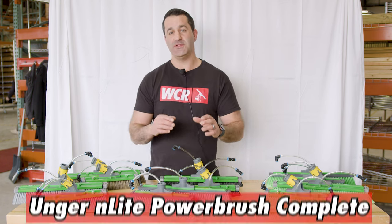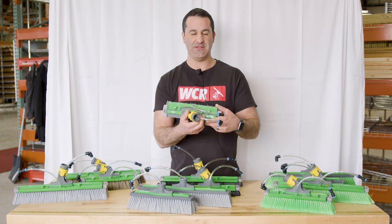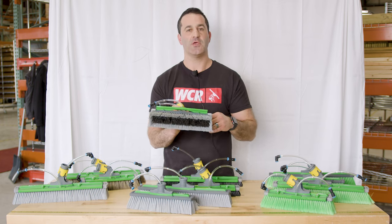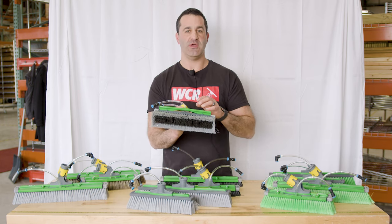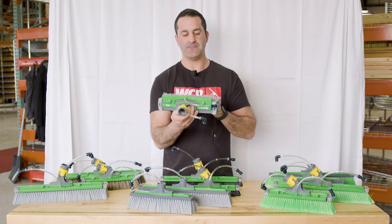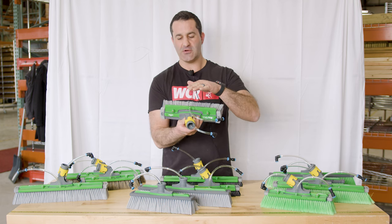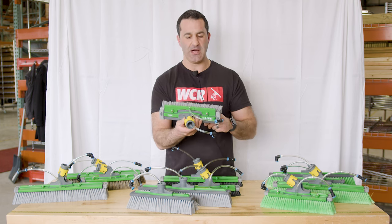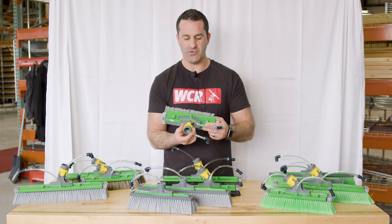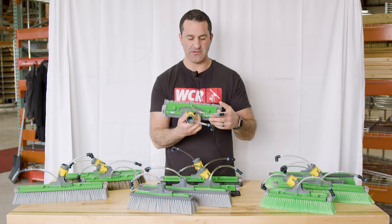Next up are the complete versions of the brushes we just spoke about. Complete means it comes with a rinse bar and a swiveling head. When you hook up to the rinse bar, you have multiple jets that feed throughout this green bar on top. You can also adjust the height of it — bring it up a little higher or snug it down closer to the block. The swiveling action can pivot freely, or you can put it in the center and snap, lock it in place so it will not swivel any longer.